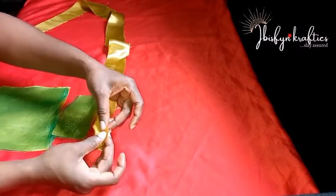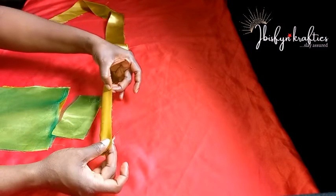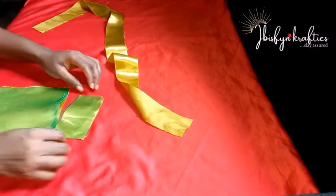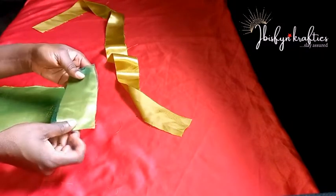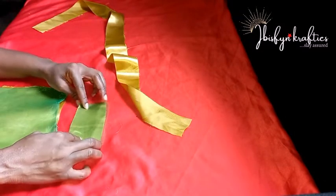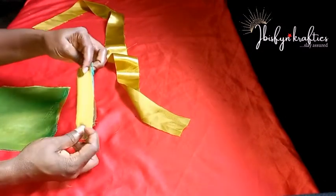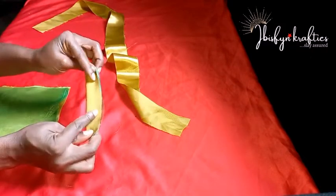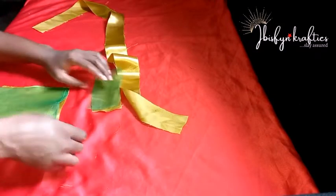To start off, I'll fold the long fabric with the good side facing inward, in half, then sew lengthwise. For the smaller fabric with the organza on it, I'll do the same — fold with the good side facing inward and sew lengthwise.